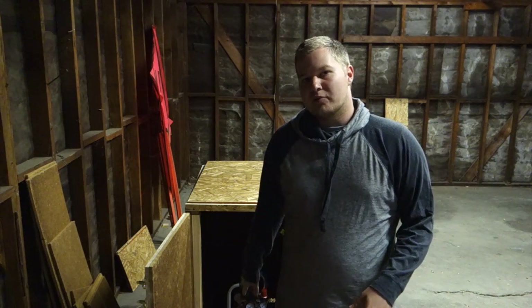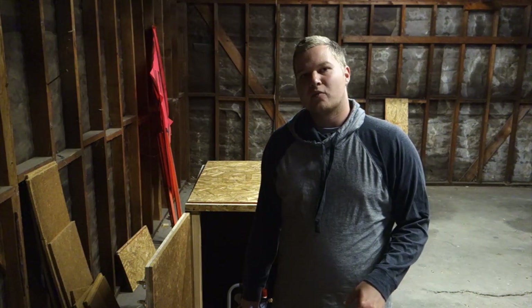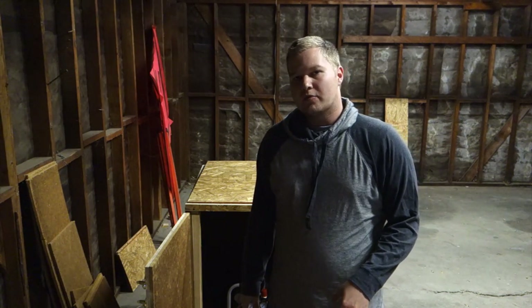If anybody's curious, the air compressor I have here is the California Air Tools model number 5510SE air compressor. California Air Tools specializes in making air compressors that are very quiet.